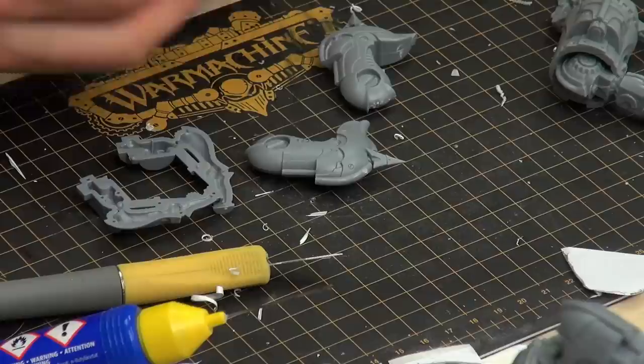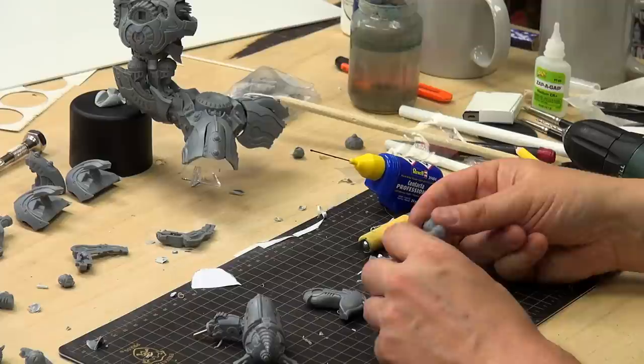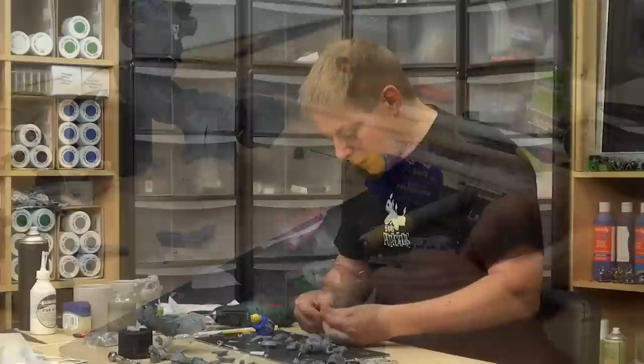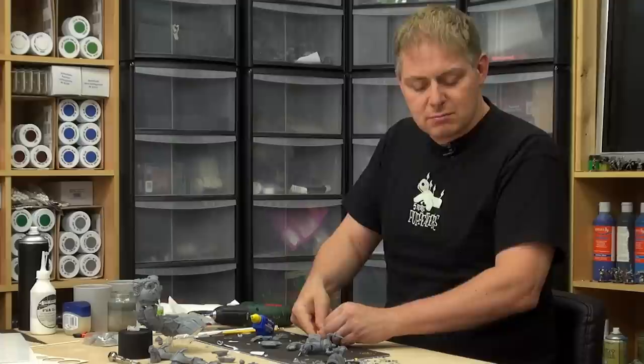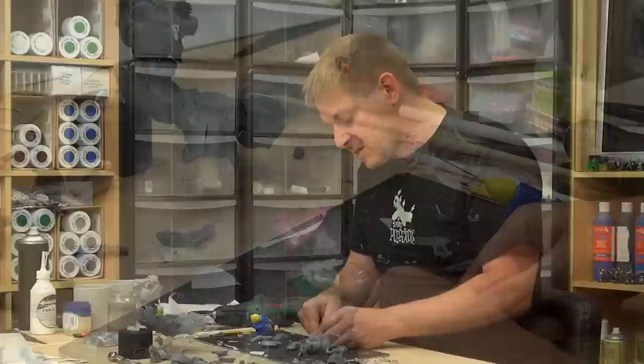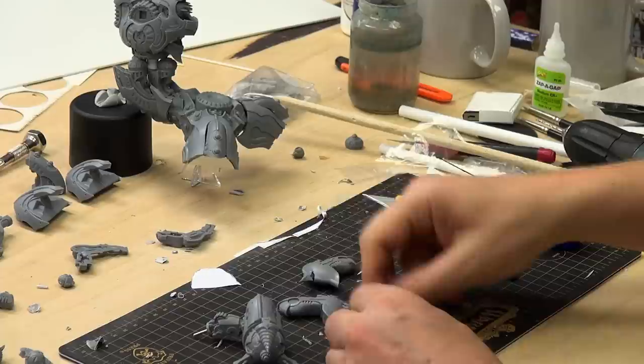We've got these two bits — we've got three of them left, but the third one will probably come in handy later on. What we are going to do is put them together like this, and then put these next to it. When I do something like this at home, this is the moment where I put down the project, go grab a cup of tea, have a long think about it and look at it. We don't have that time here because that would be a pretty boring show.